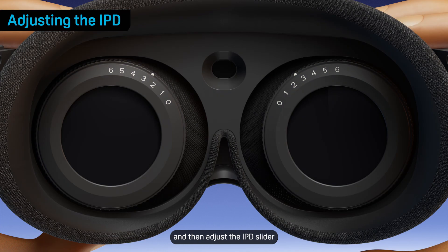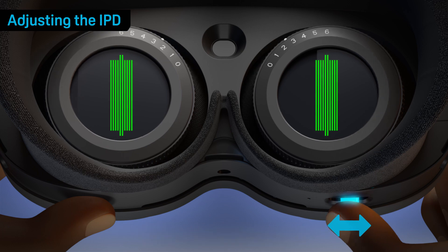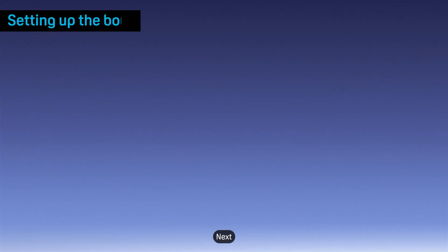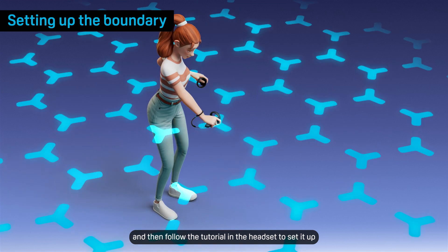Put your headset back on and then adjust the IPD slider until the green lines on the screen are in focus. Next, prepare a space to use as your play area and then follow the tutorial in the headset to set it up.